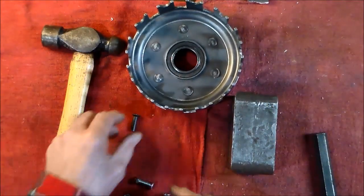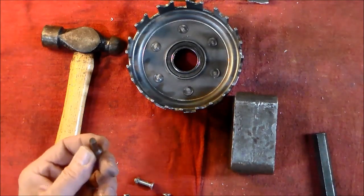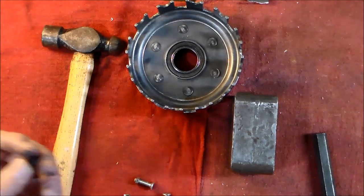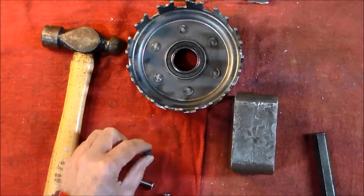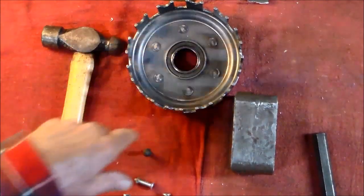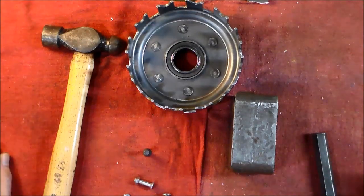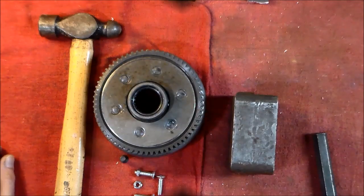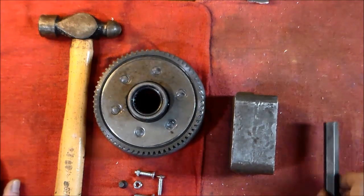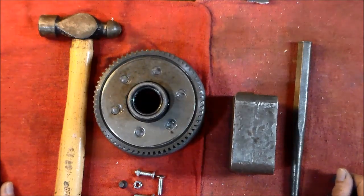The rivets aren't hard — they're soft enough to peen over; I didn't anneal anything. So you're looking at about 45 minutes or so to set all the rivets depending on how you go about it. That's basically how you can do it at home. It worked well for me; if you're only doing one, not a problem. Hope this helps.